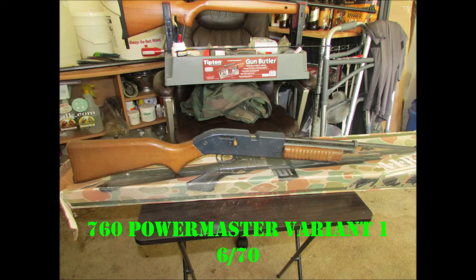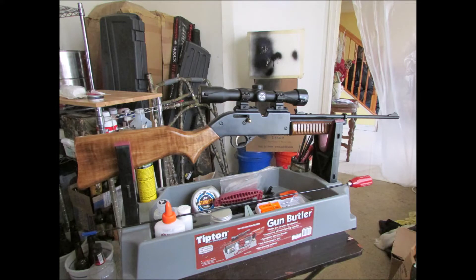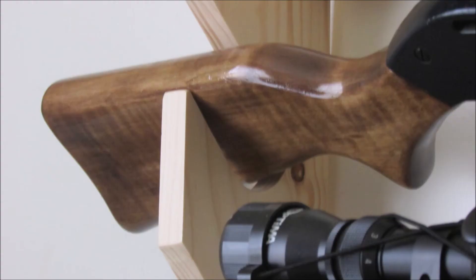First off, we've got the 760 PowerMaster Variant 1 here. I bought it with my newspaper money when I was 14 — found it in the closet of lost gold. I modified it with MOE Picatinny rails, 761 New World stock, XL barrel. It's got kind of a peaked finish on the buttstock; it looks a little darker at this angle.